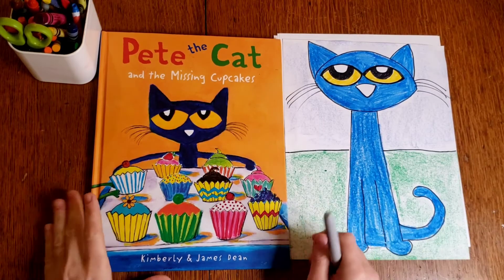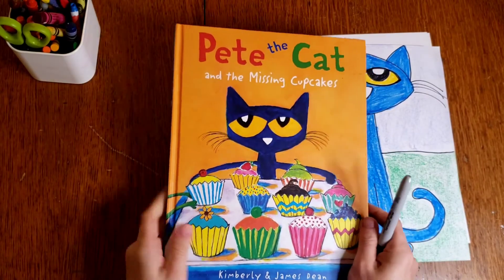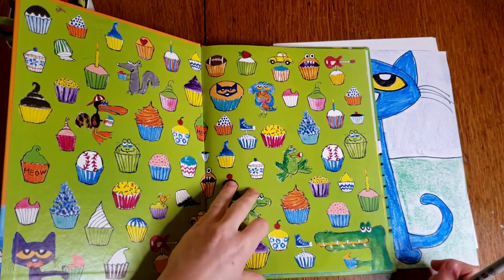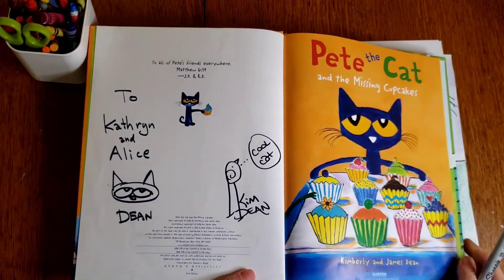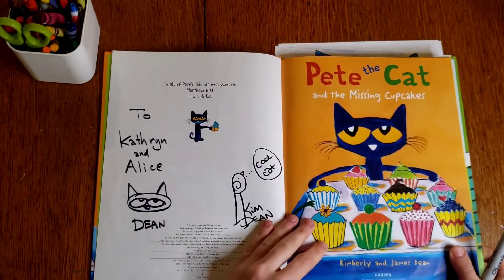Today we're going to learn to draw Pete the Cat. He is one of my favorite characters in a book — I have several Pete the Cat books. This one is one of my favorites because I had the authors and illustrators sign it for my children. They were super nice. I got to meet them in Fairhope a few years ago.